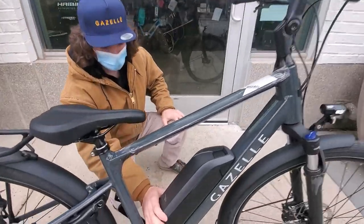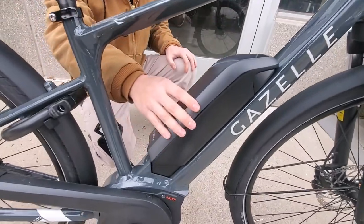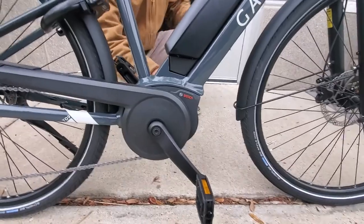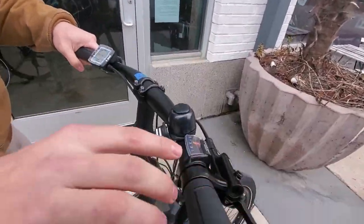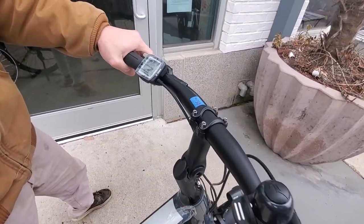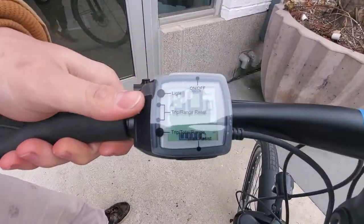It's powered by the Bosch 400-watt-hour on-frame battery here, as well as the Bosch Active Line Plus motor. Up top on the controls here, we have our Shimano 9-speed shifter, a bell, of course our hydraulic brakes, and our Bosch Purion display.